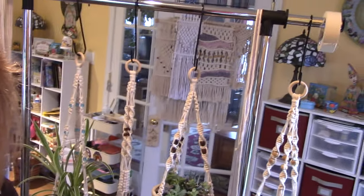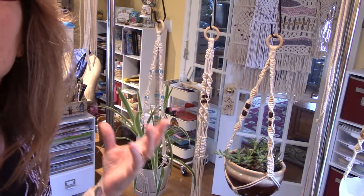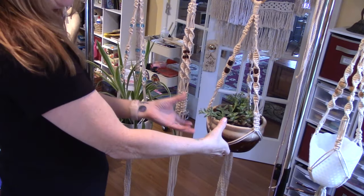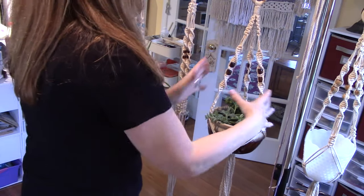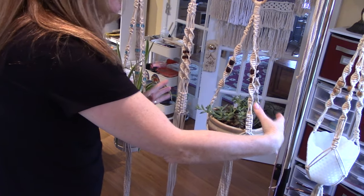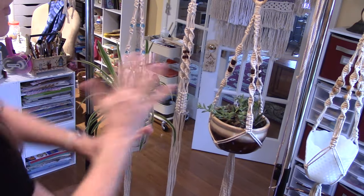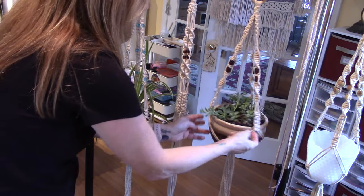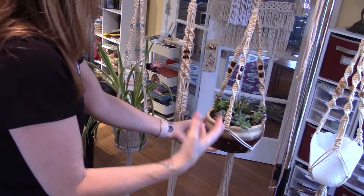I have different examples of plant hangers. Depending on the size of the pot you're going to use — for a succulent pot that's flatter, you may need fewer strands. If you're using a wide pot, you might need more. What I figured out through trial and error is that I like my knotted design to stop right at the rim of the pot. That's kind of how I measure.